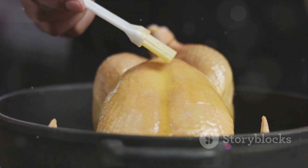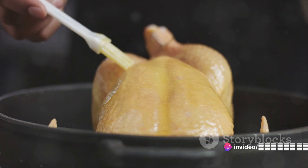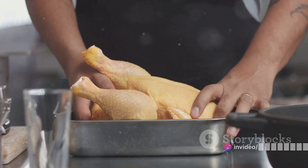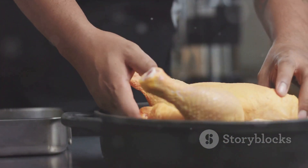Picture this: a chicken that's too dry, lacking in flavor, or worse, undercooked. A common predicament, isn't it? But worry not, because today we're going to demystify the art of roasting chicken.